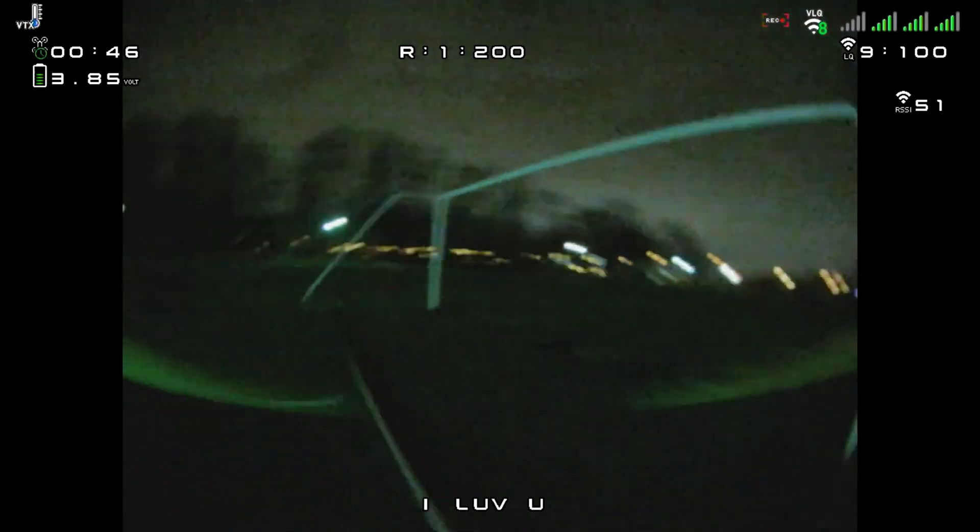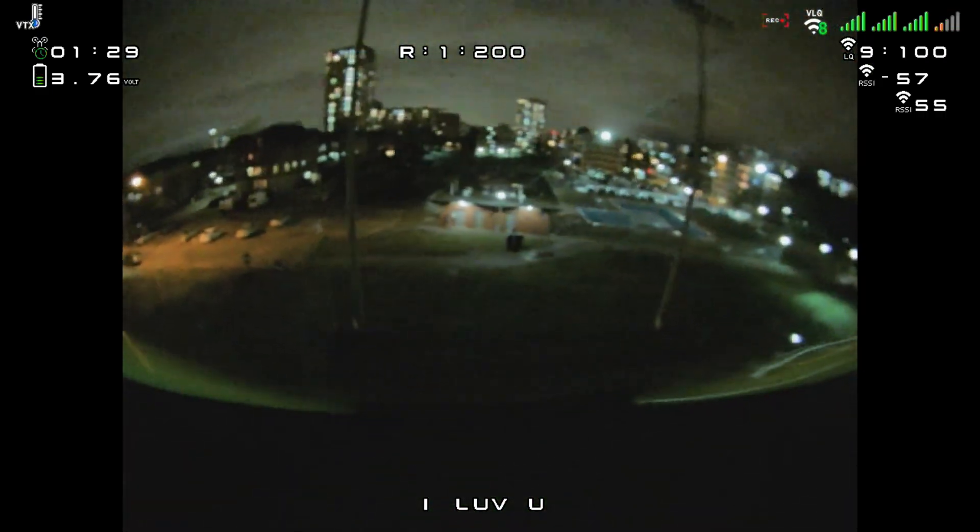It definitely feels way better on the 3.5s. It just has a lot more authority, a lot more control, a lot more locked in. At the same time, it doesn't have the weight of my other 3.5. I took a few hits today and I'm totally fine. The booties — the bumpers on the arms, I call them booties — but they're doing a great job.